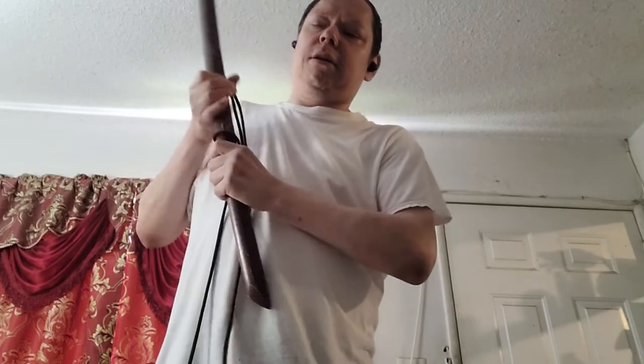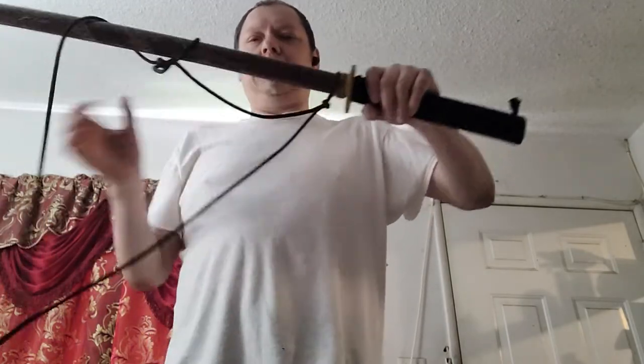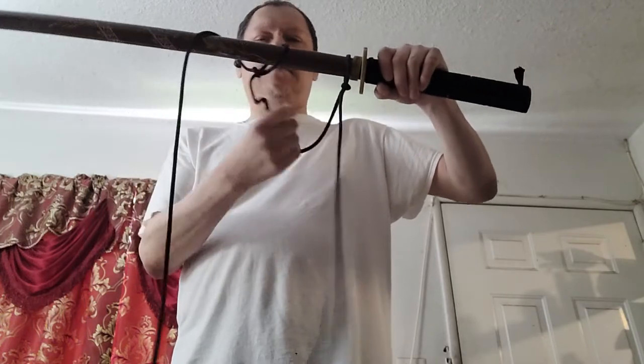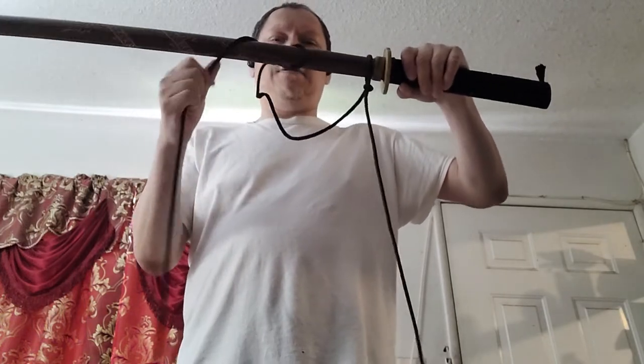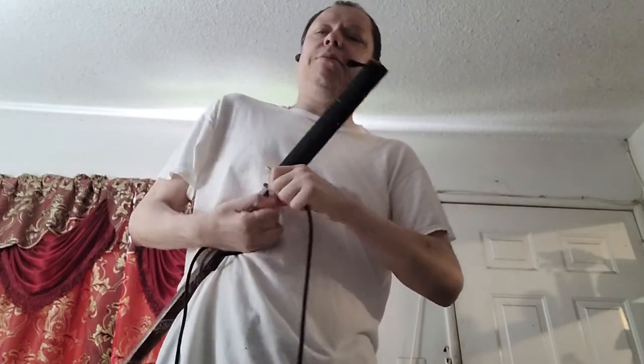Now I have the bokken through both those little loops and it all looks even and symmetrical. To tighten it, you pull on both strings — it's already tight on there.